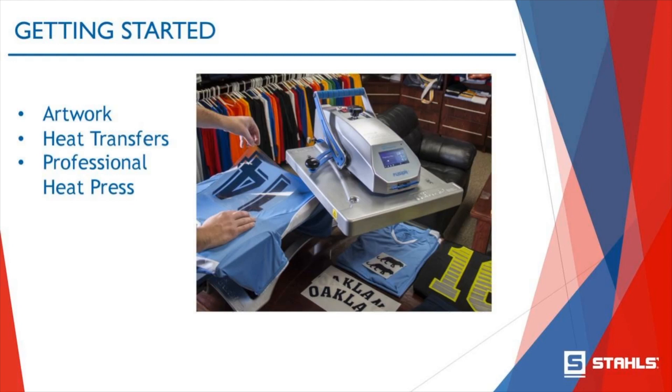I'm sure quite a few of you have had customers come to you with drawings on a napkin or screenshots from a Google search or a website — not to worry. We can cover the whole gamut. We can accommodate and make almost any artwork into a heat transfer for you. The second thing you need is the heat transfer itself — something to apply to your garment or accessory like a bag, hat, shoes, or basically anything in soft goods, what we call textiles.